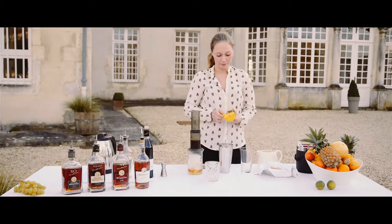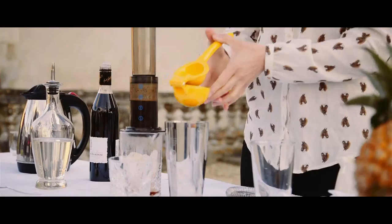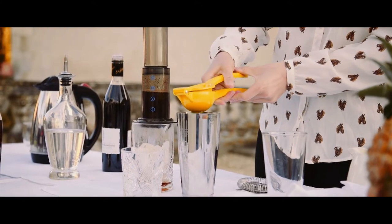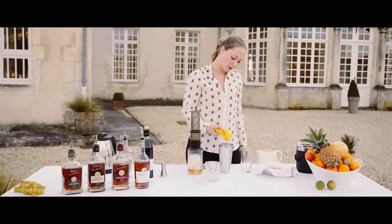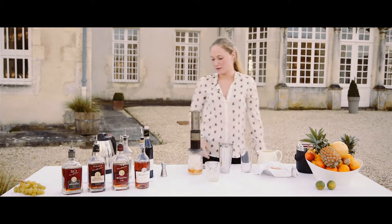I use lime for acidity — half a lime. If you want it to be quick, you can also have freshly made juice, just in a can; it's very easy to use.